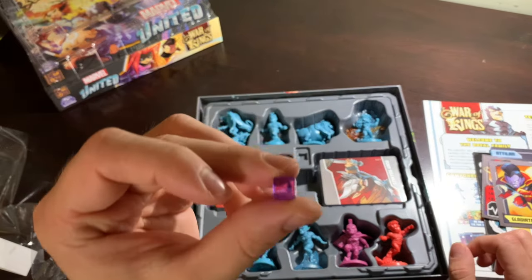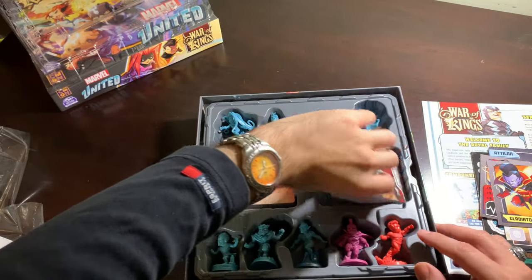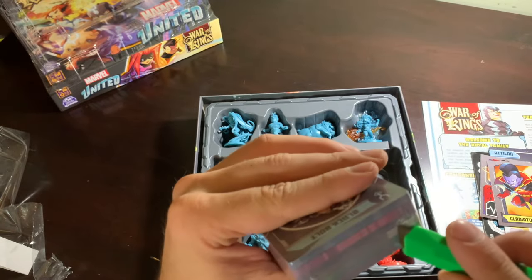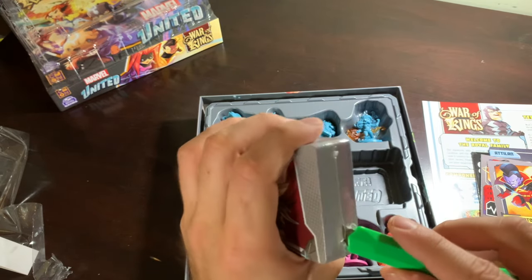Oh hey, purple! So I was wrong — we do have a purple one. So now we need orange. And orange is the color of Halloween, and Halloween and supernatural go together like peanut butter and chocolate, which is also Reese's peanut butter, which is also orange. So season four, supernatural — let's make it happen.